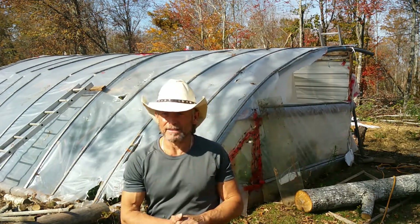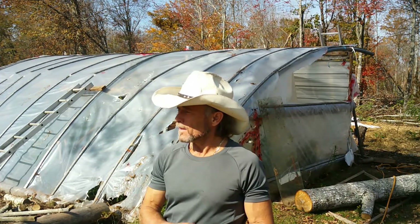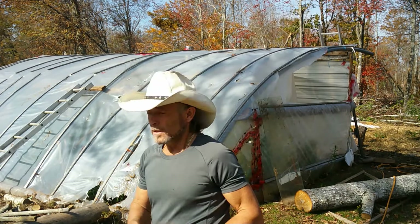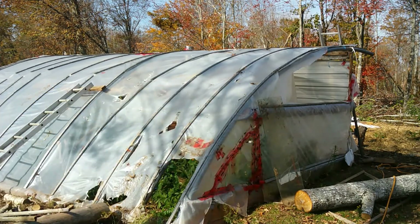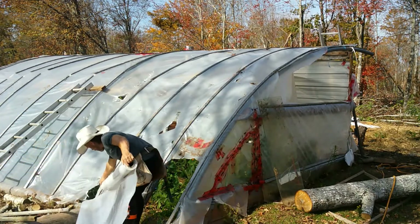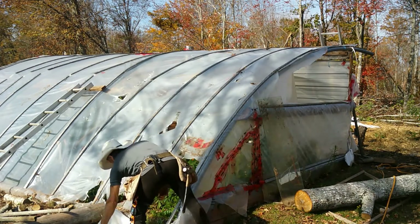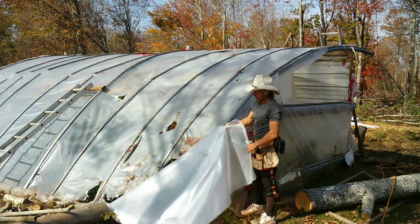We got a good day today — it's 20 degrees Celsius outside, maybe even a little warmer, pretty unusual for October, and very little wind. So today we're going to be jumping in and putting a new poly on the greenhouse. I'm not taking the old one off this time; I'm going right over top. The main reason I'm doing this is because the stuff that's on there is 10 years old and it's starting to leak.